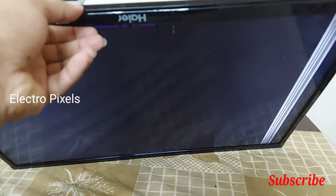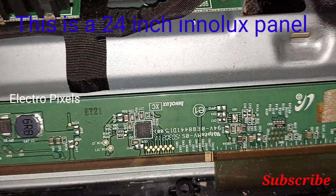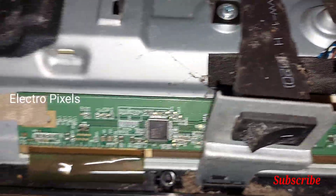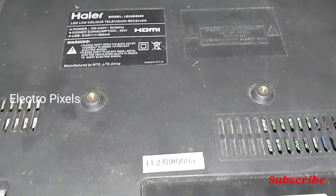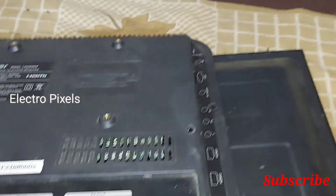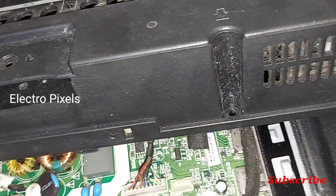This is mainly because of the VGH voltage missing inside the panel. This is a 24-inch Inolex panel used in this TV. You can see the model number of the TV here. Now let's check the basic panel voltages.